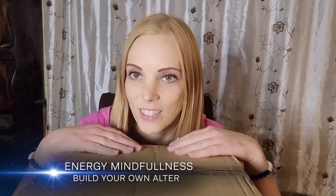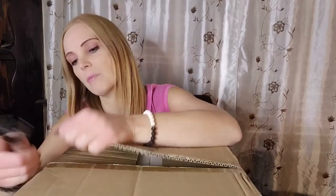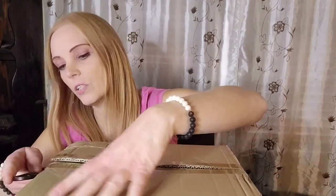Spiritual haul time! Hey guys, welcome to my channel. If you guys are new, my name is Astaria. In today's video, I thought I'd mix it up a little bit and we're going to do a spiritual haul. I was gifted this magical box from Energy Mindfulness — it is an altar starter kit. So we're going to open it together and check out all the goodies inside. This is my first spiritual haul video, so if you guys like this type of video, let me know.